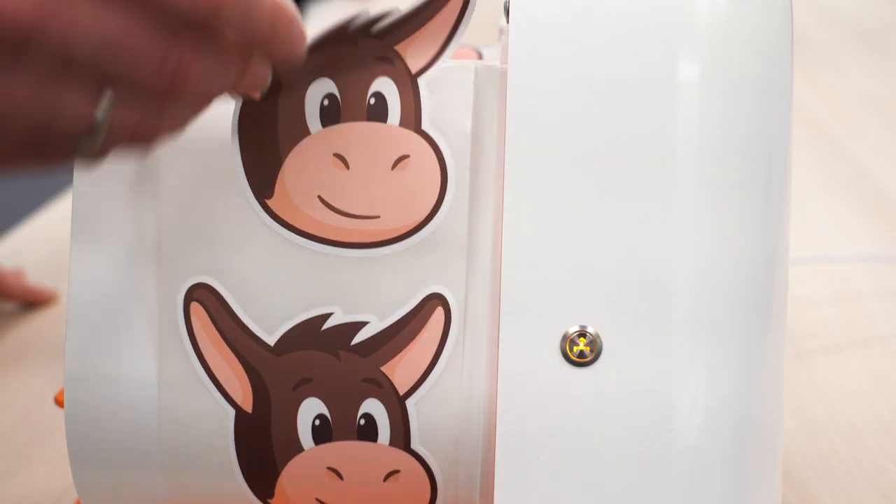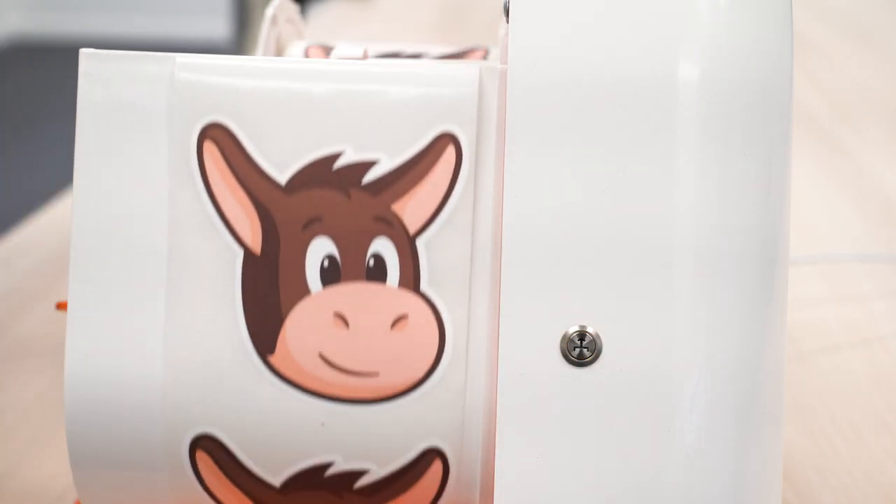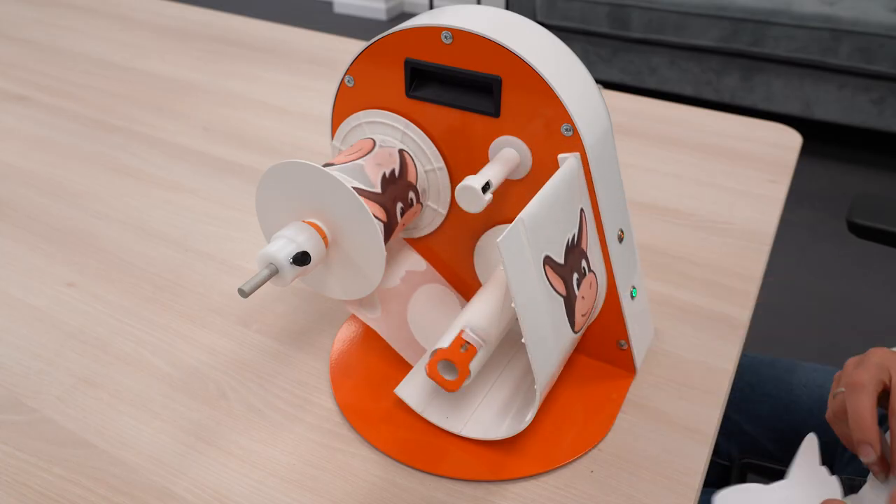Then, peel a label. Press the feed button one more time to engage the auto-feed feature. Now, labels will feed automatically when peeled.